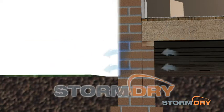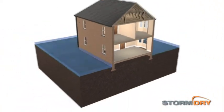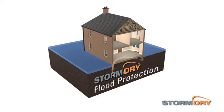With high vapour permeability, Storm Dry also allows walls to dry quicker after flooding occurs than if they had been treated with conventional coatings. With no visual alteration to the existing brick or stonework finish and one simple application, Storm Dry creates an invisible flood barrier with the minimum of disruption.